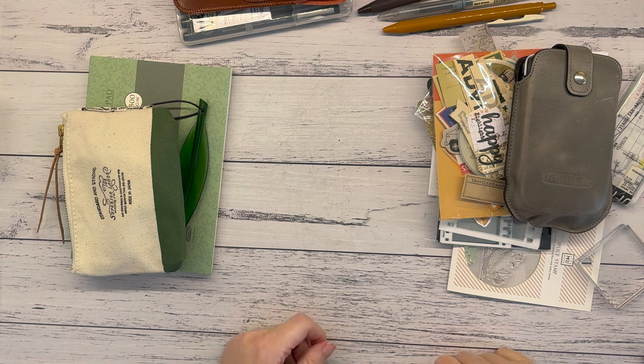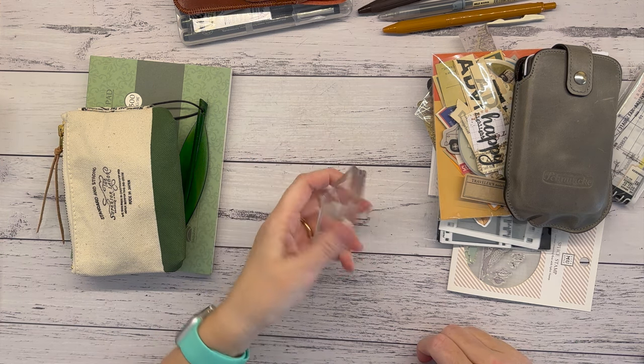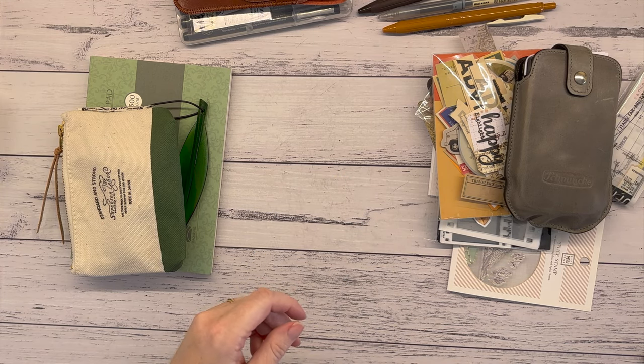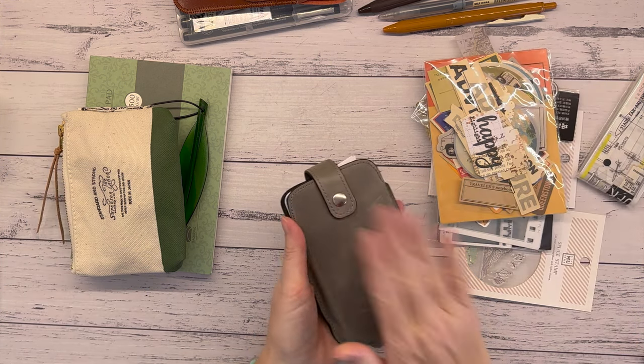If I need stamps, I need a stamp block. I haven't chosen my inks yet but I'll sort that out.